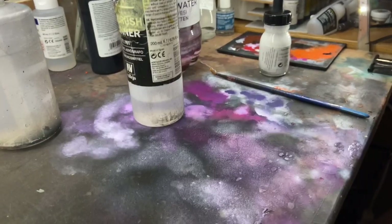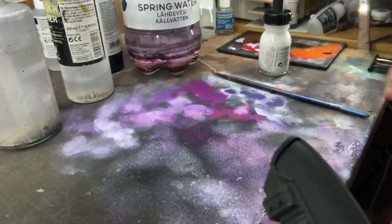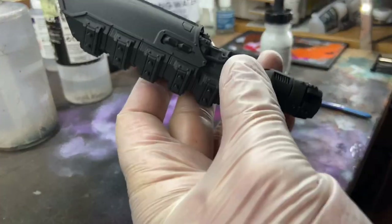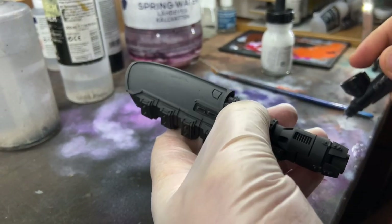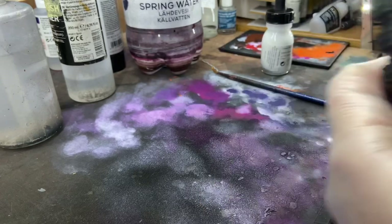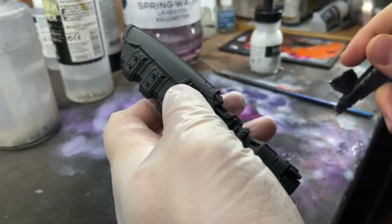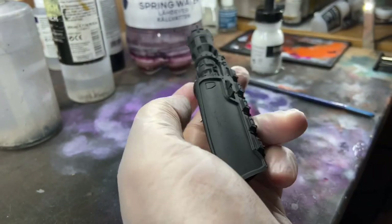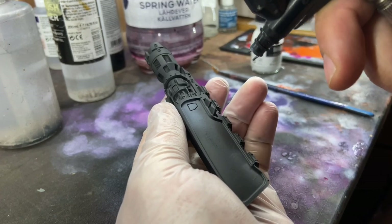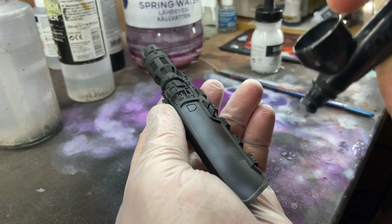Long time no video — I thought I'd make a quick tutorial of how I achieve this blue-greenish effect on my Custodes. I'm working on two Pallas grav-attack vehicles. For starters, I primed everything in black, and now with my SOTAR 2020 and some liquid acrylic ink I am doing a pre-highlight of white on the panels that I want to get this blue-green effect — going mostly air and very little ink through the airbrush.